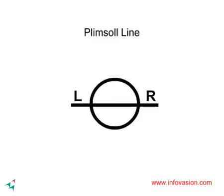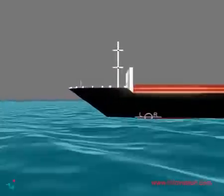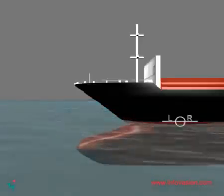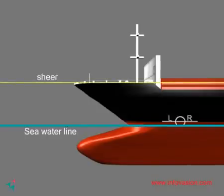Plimsoll lines — let us understand how to read these load lines that you find marked on the side of a ship. The purpose of a load line or a Plimsoll line is to ensure that the ship is not overloaded and has sufficient freeboard. It indicates the maximum safe draft and the minimum freeboard for the ship in various operating conditions.